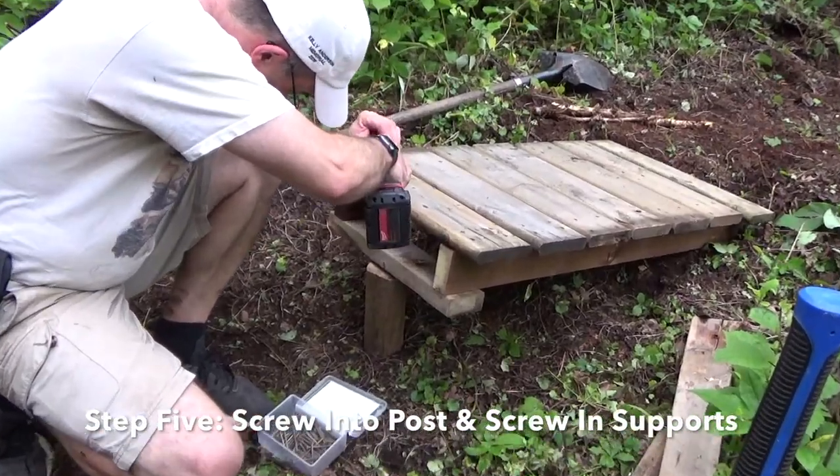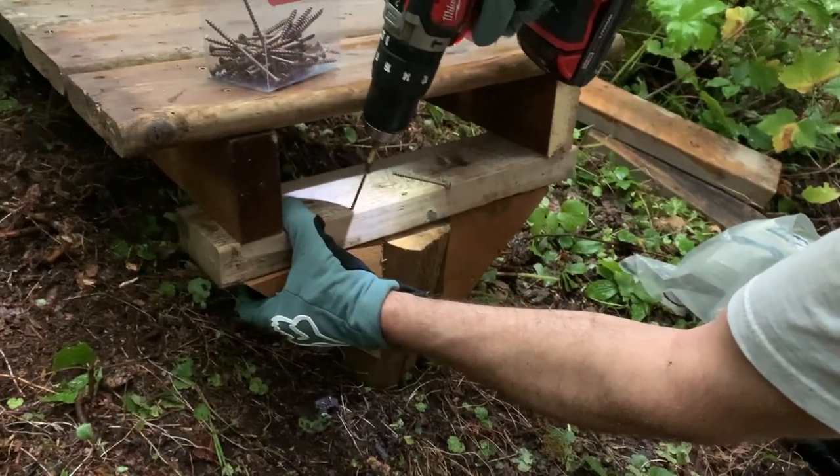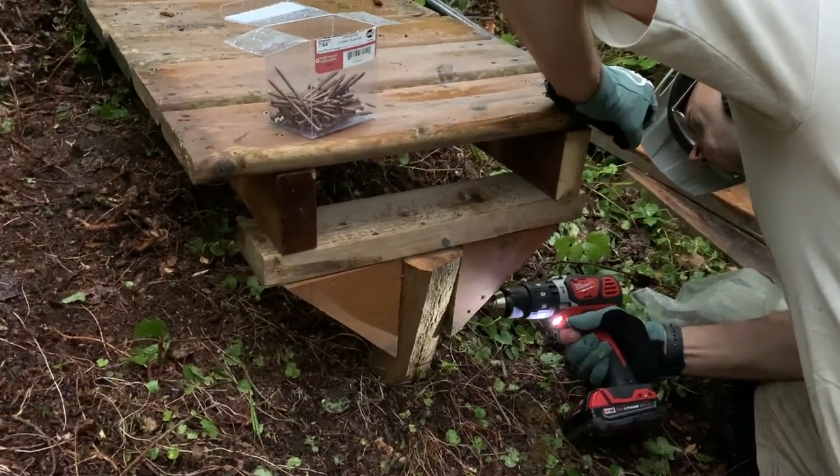Then you screw your drop into the post, and really you can call it good there, but I highly recommend you add some supports on the side. These supports make the jump way sturdier, and if you were to go off the side, it won't put any pressure on the screws that went right into the post.